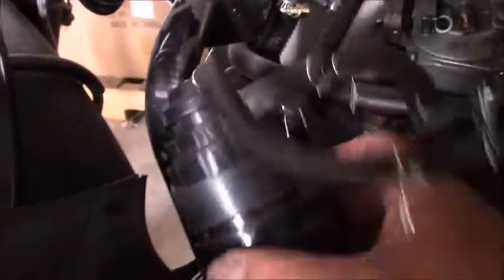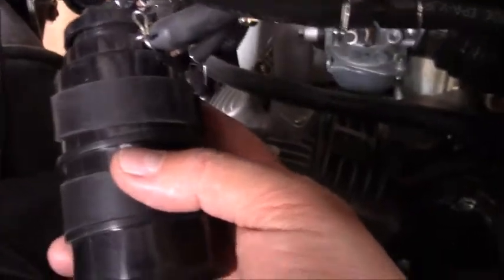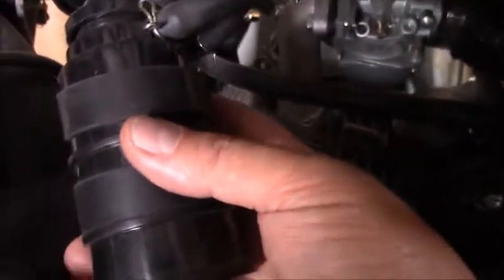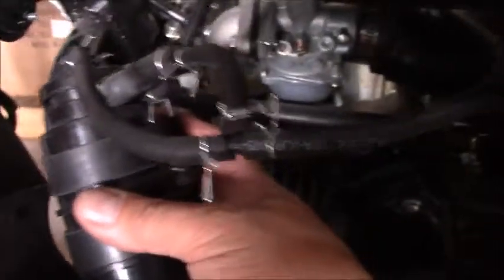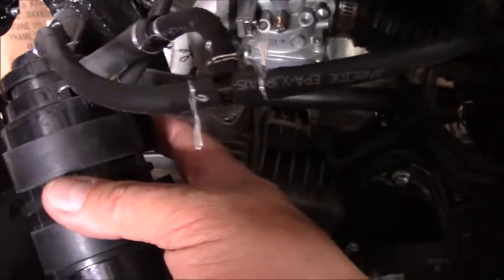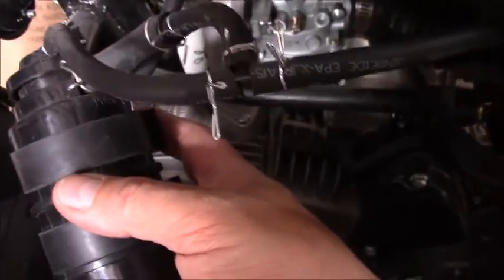Good afternoon and welcome to another of Tim's Tech Talk videos here at Venom Motorsports Canada. Today we're having a look at the EVAP system on our X22. I want to show you the canister, explain how it functions, and some of the difficulties that can be generated by problems with the EVAP system.